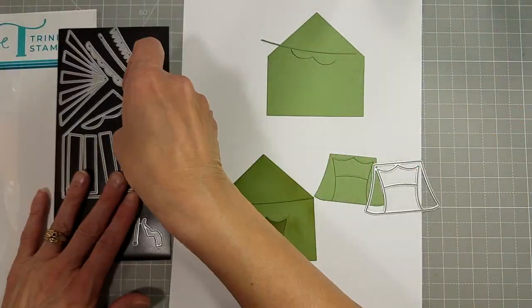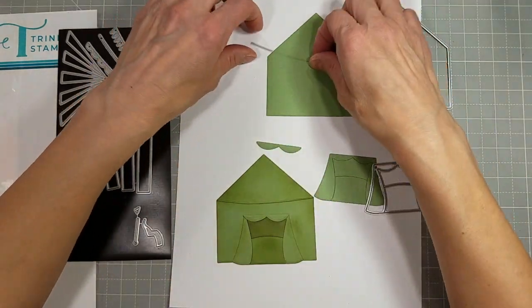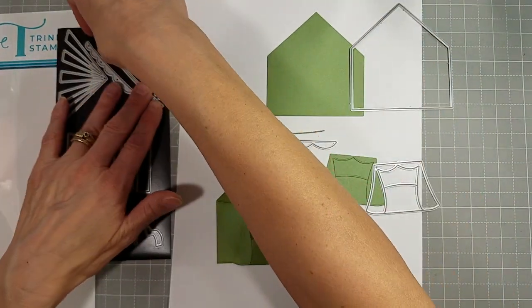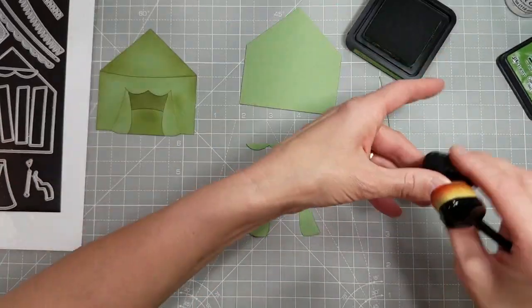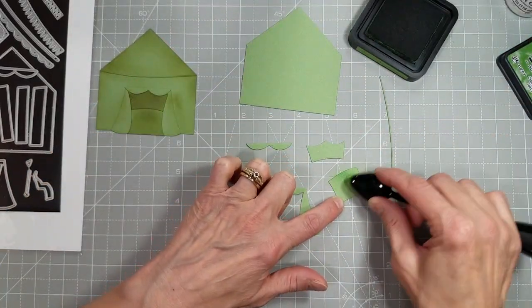We're going to do a simple camping tent in green, and these are the pieces that you need: the big base, the door, and the little support.